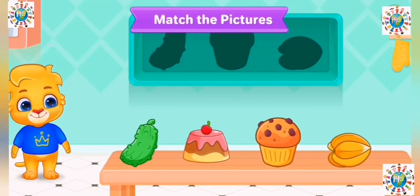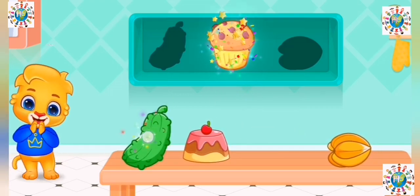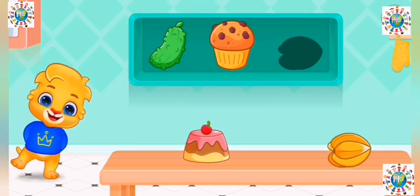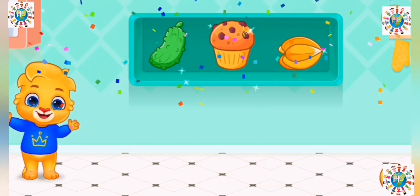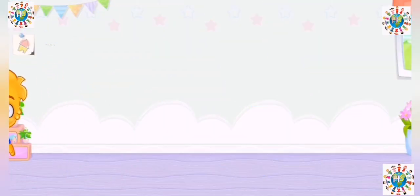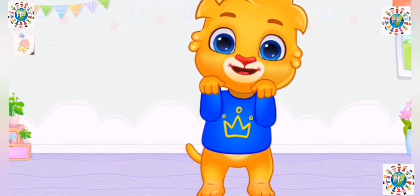Match the pictures. Let's have some fun! Jump, jump, jump, jump, jump, jump.